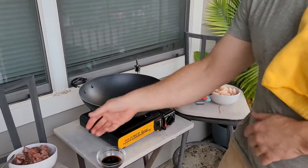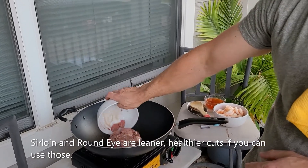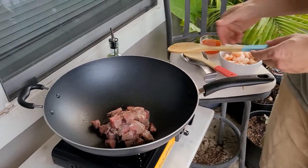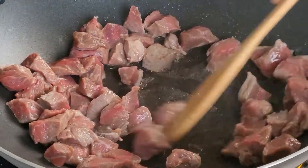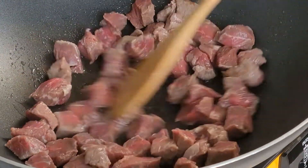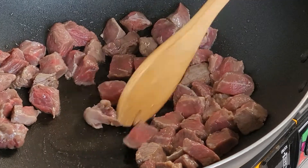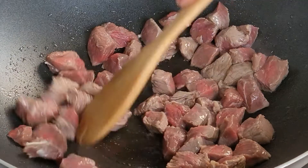Beef goes in next because we really need to get it going — it's one of the tougher things to cook. This is just top sirloin and it was on sale. Not the best but we go for sale items and we cook it all the way to 160 degrees. Stir-fry is relatively easy because cutting it up means less surface area and it gets done faster.